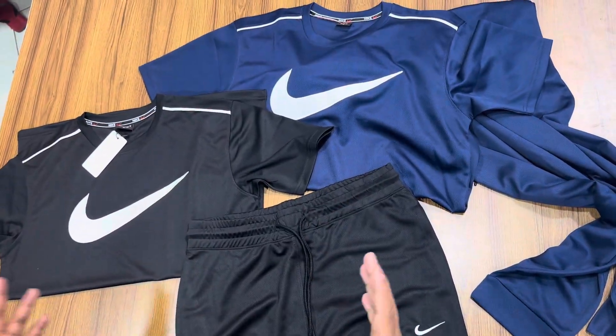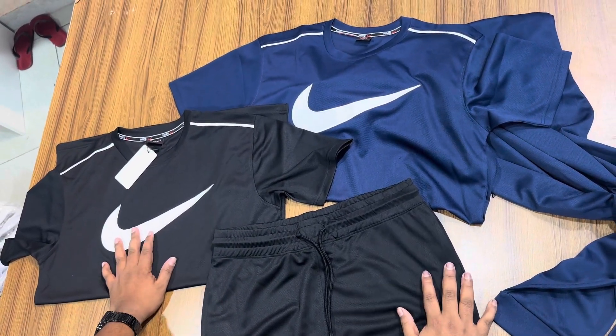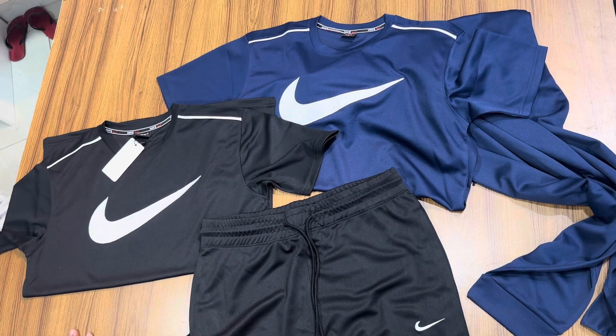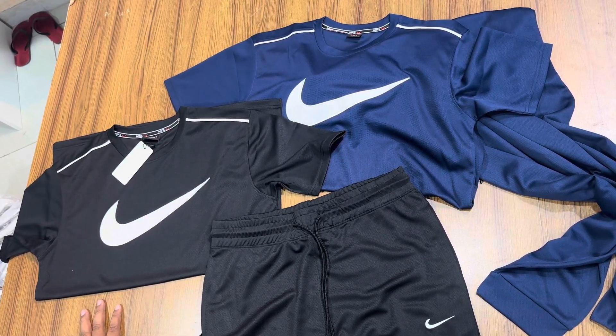We can go to the gym, park, and everywhere like this. So don't wait — we can order it on our website. We can order this tracksuit. Assalamualaikum.